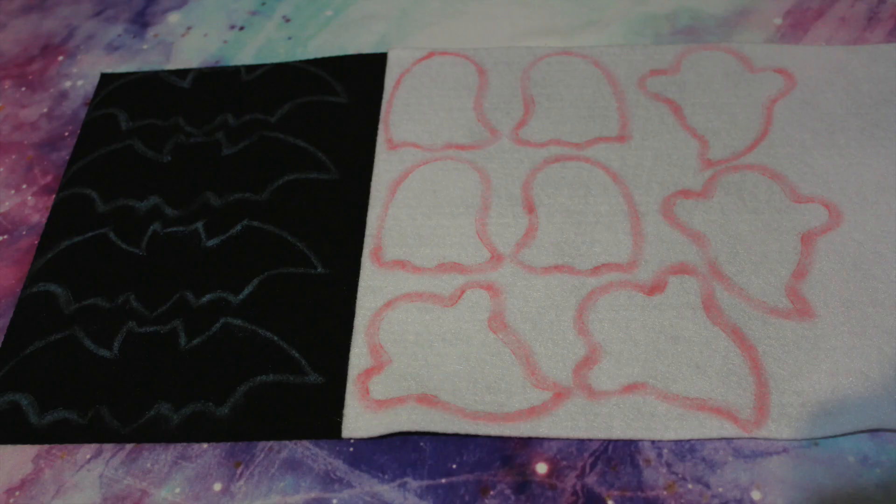The first step is tracing the stencils onto the felt. For each figure on your garland you'll want to draw out two stencils, and here they are once they were all cut out.